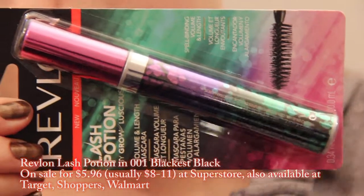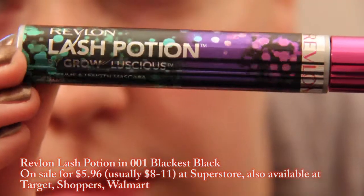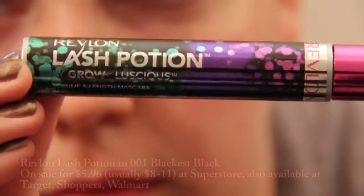This is the Revlon Lash Potion by Grow Luscious Volume and Length mascara. It says it has spellbinding volume and length. I got it in 001 Black as Black.